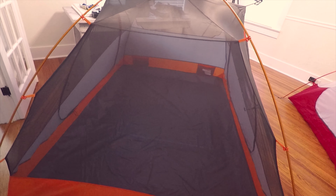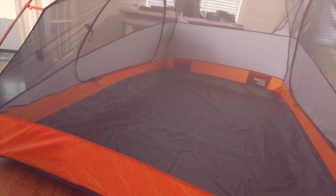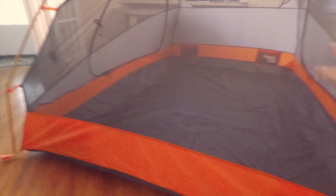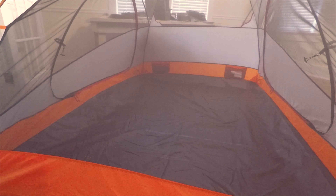Overall, they're both really great tents. I would rate both of them 5 out of 5, 10 out of 10, because I really think they were great purchases.